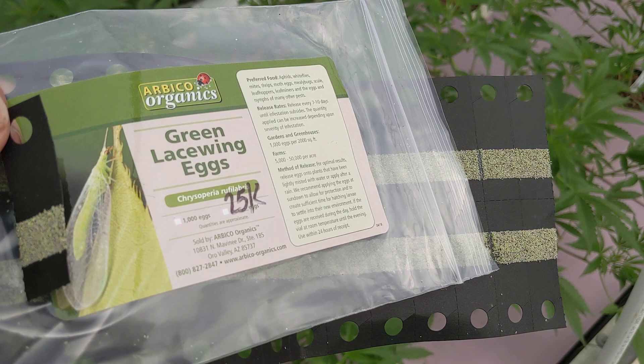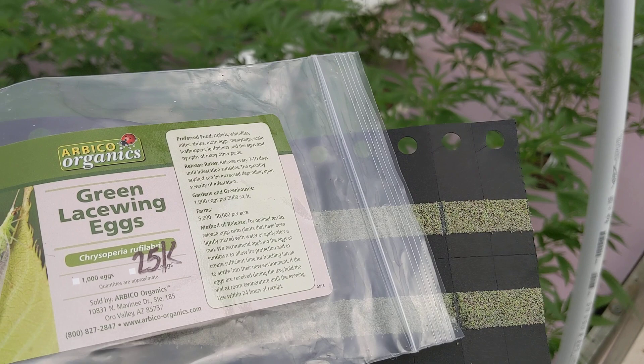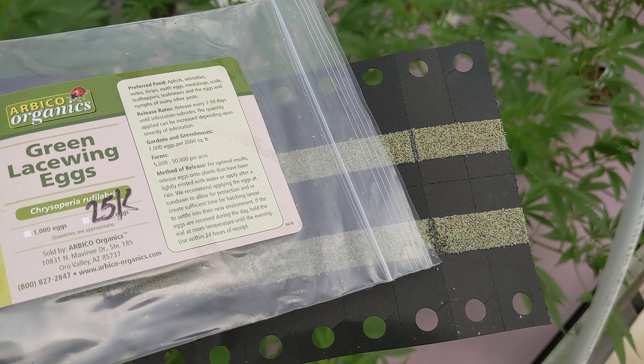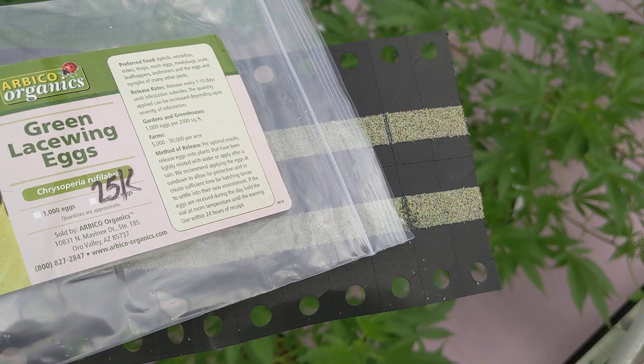Also, they're much more sustainable. These guys are captively raised, whereas ladybugs are often wildly harvested, which is not good for the environment — and certainly not good if you like having wild ladybugs in California and the other places in the west where they are harvested, usually with shop-vacs and things. It's not sustainable. You're far better off going with things like lacewings and other things that can be captively raised and work much better.